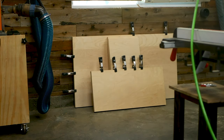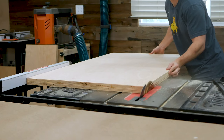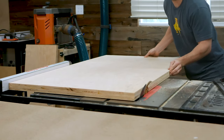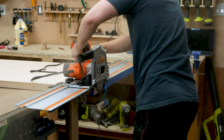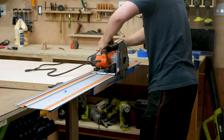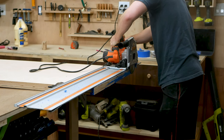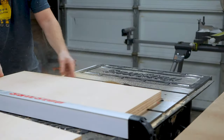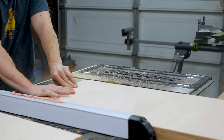The next day, after the glue cured, I could begin cutting my pieces to their final size, using a mixture of the table saw to cut the large pieces, my track saw where the table saw was too small, as well as some painters tape to help prevent tear out, and my crosscut sled for the smaller pieces. Once my pieces were in their final dimension, now came the fun part.